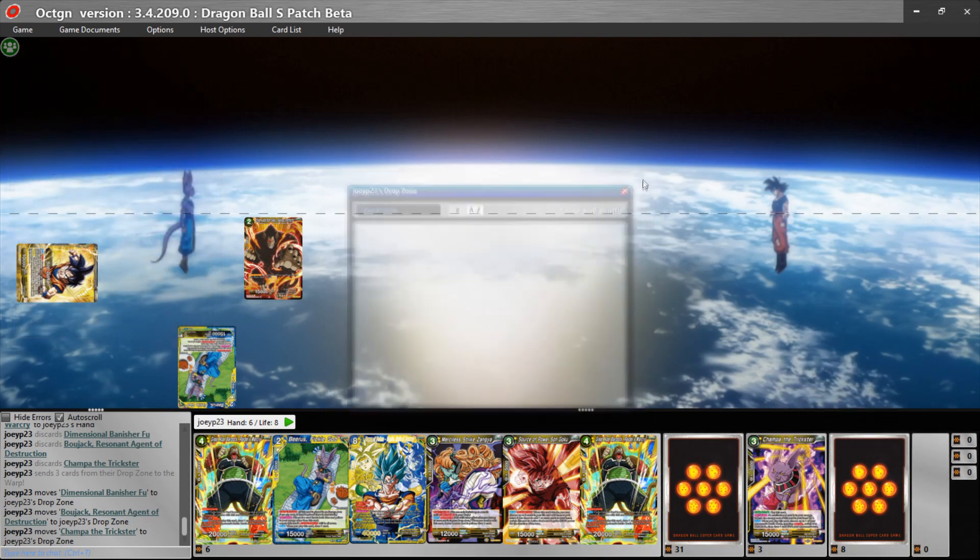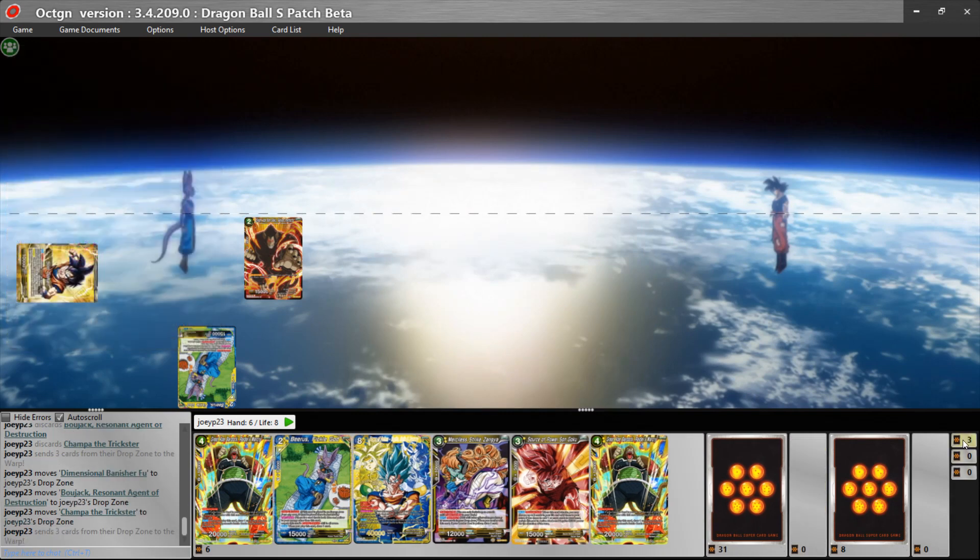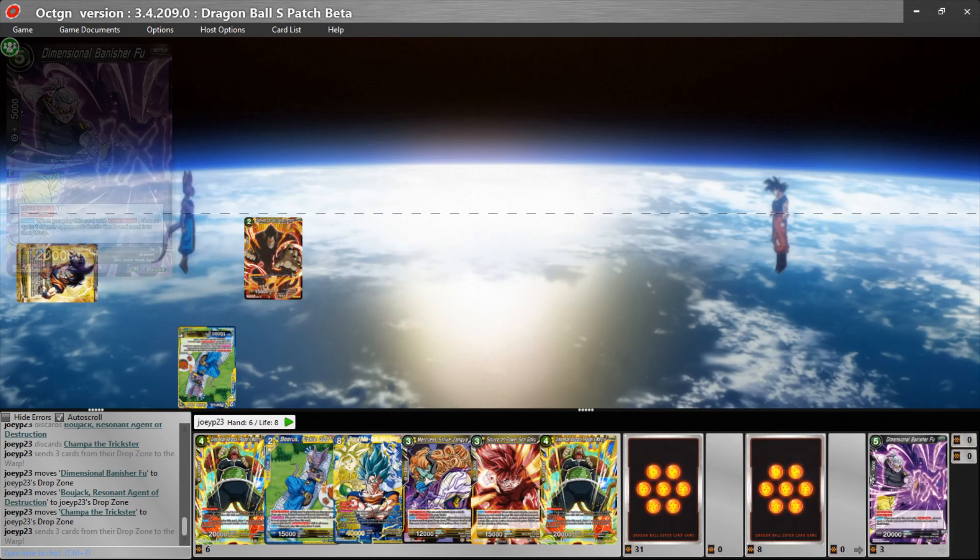If you want to look at your drop area, right-click on it and press 'Look at All Cards' — you get a view of your drop area right there. If you want to overflow your drop area, just double-click on it and all cards will go to your Warp.